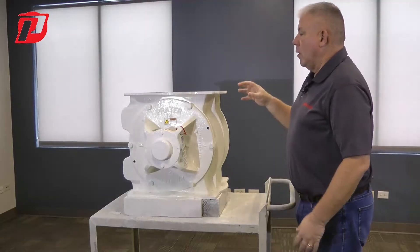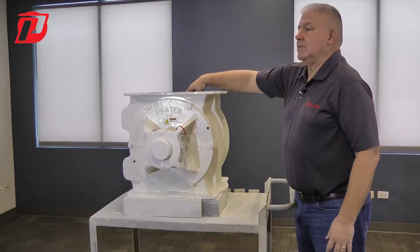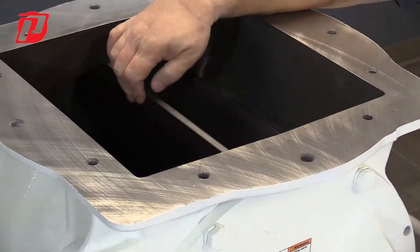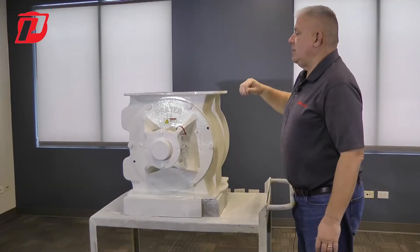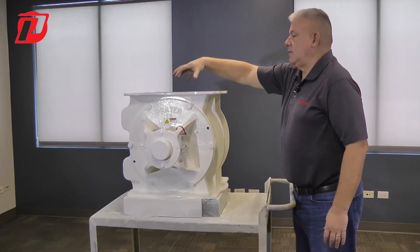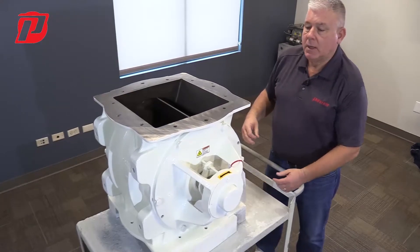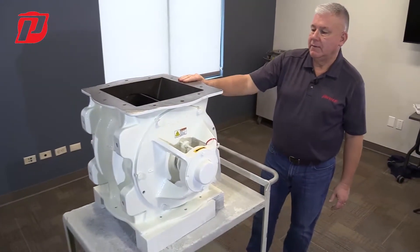And then we have a rotor, which is inside of the housing here. As you look in here, you'll see there is an eight-blade rotor — there's eight blades. That rotor will spin as material comes in through the top, it rotates, and then falls out the bottom. So that is the main parts of an airlock.